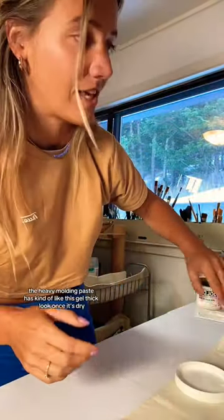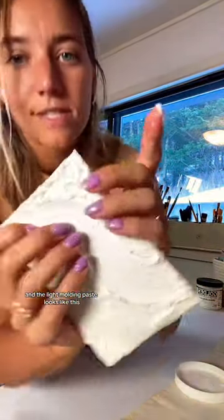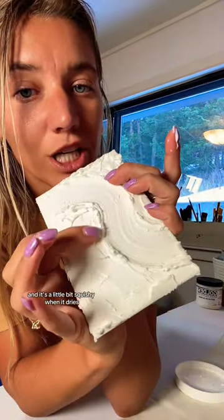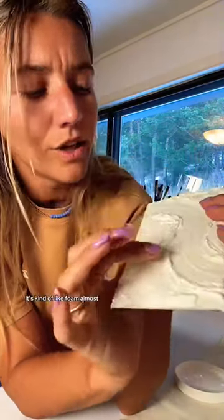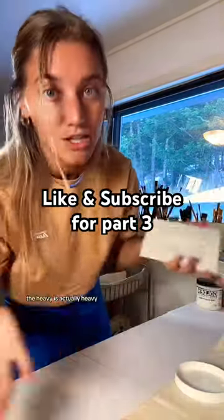The heavy molding paste has kind of like this gel thick look once it's dry, and the light molding paste looks like this — it's a little bit squishy when it dries. It's kind of like foam almost, but when they do dry, the heavy is actually heavy.